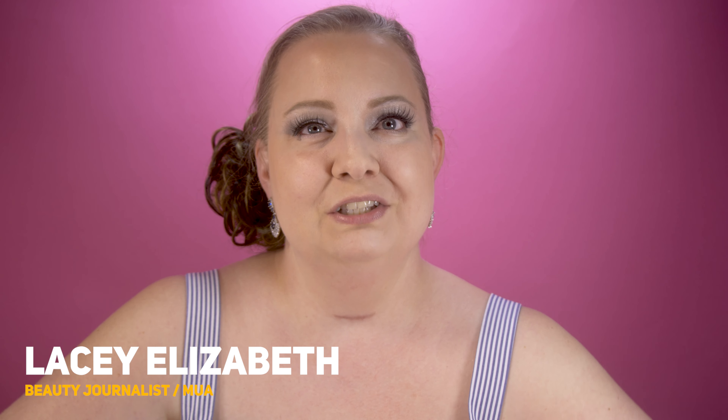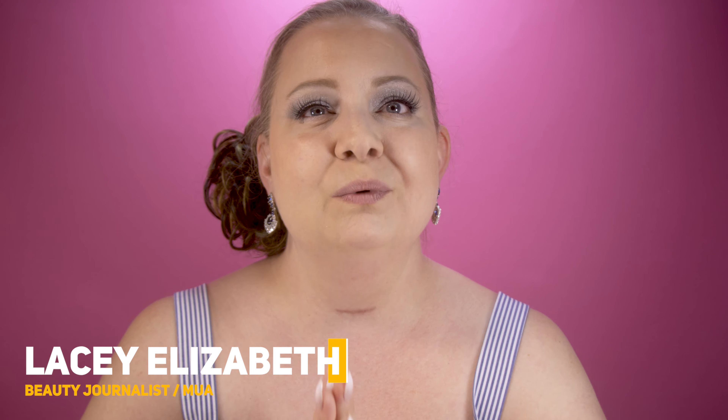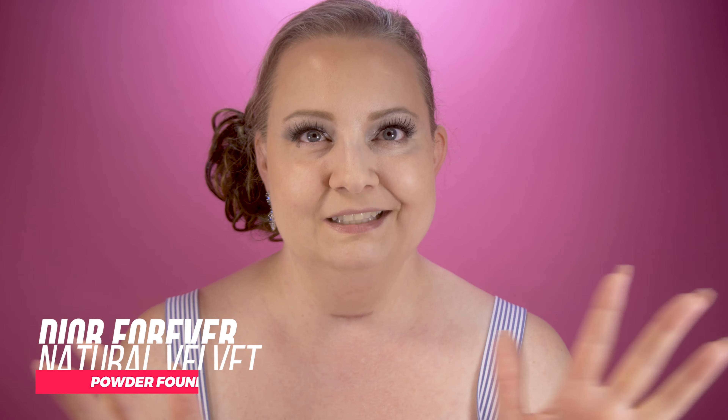Hey guys, if you're an OG to the channel you know how much I enjoyed the Dior Forever Glow foundation — that one is just my ride or die. If I'm on a desert island I must have that foundation with me. Dior just dropped a brand new foundation. I've got it right here. This is the Forever Natural Velvet powder foundation, and today we're going to try it on, test it out, and give this product a score. Let's get started.